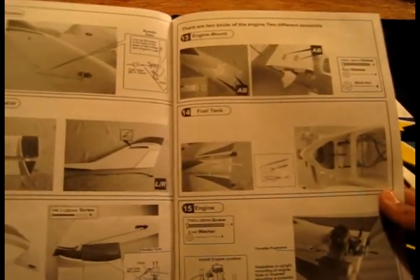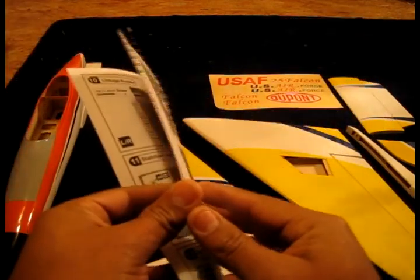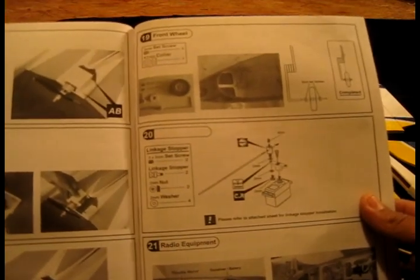The manual is actually very simple and fast to read because it's mostly pictures showing how to build it. That's good and bad at the same time — you really want some written instructions too — but the pictures work for me, I'm not complaining. It does show how to do the electric power setup, and it specifies where the CG is, which is good.